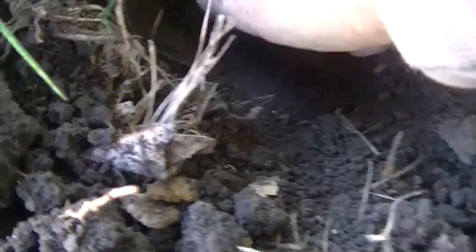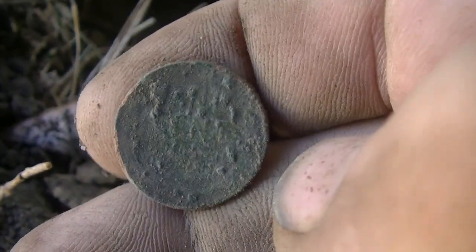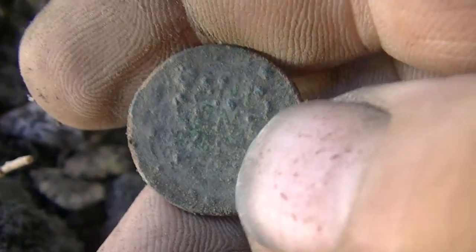Down here about five to six inches, just popped this out — and it's another wheat head. Boy, this ground is really unforgiving for these coins. It must have some fertilizers and stuff in it; they've all got a lot of corrosion on them. This one's in bad shape too.